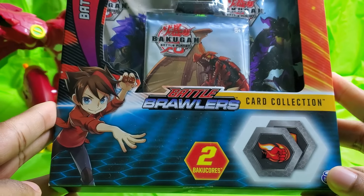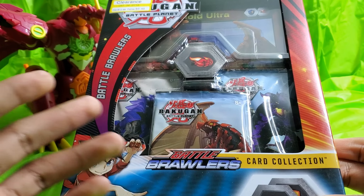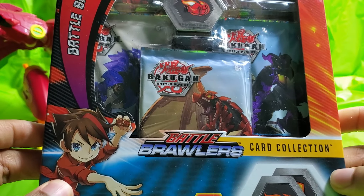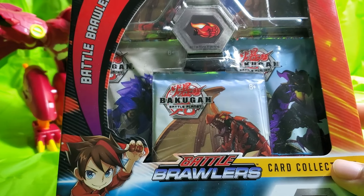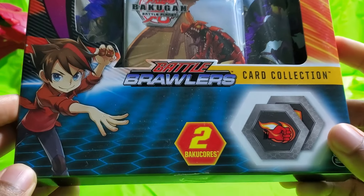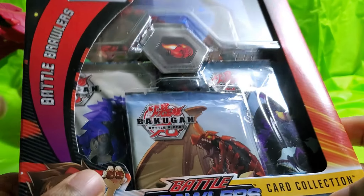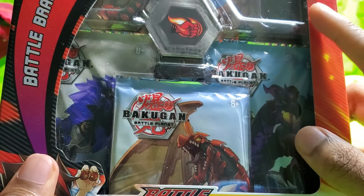It's a little bit too big for my little phone, but hopefully this will be okay to kind of review. Sorry if you can't really see the whole thing, but I'll try. So this is a card collection. It comes with two Bakugan cores, three card packs, and then one big card.